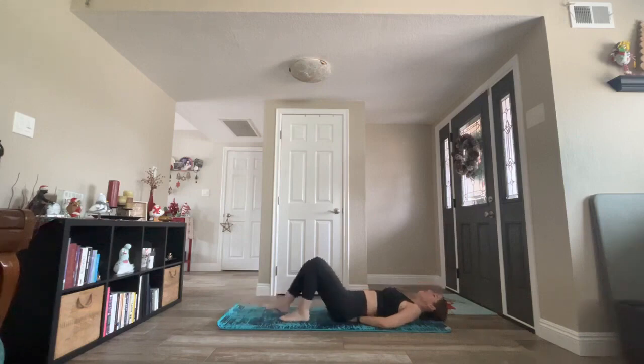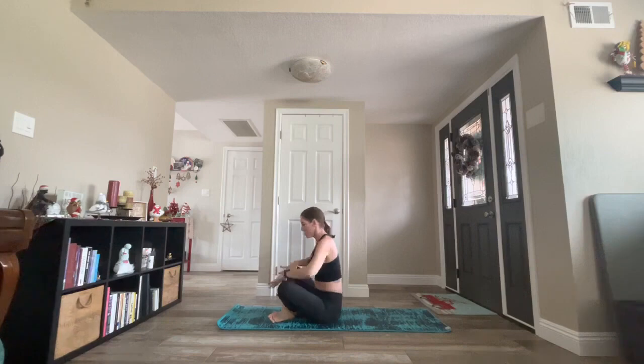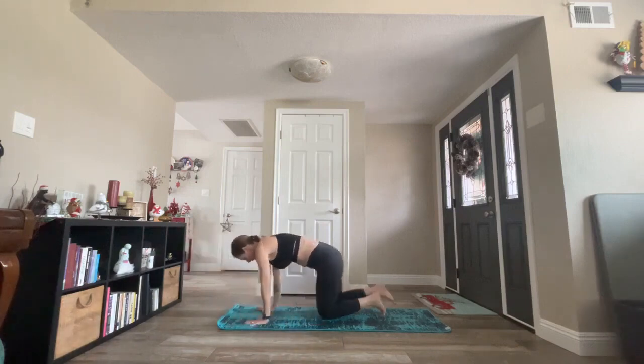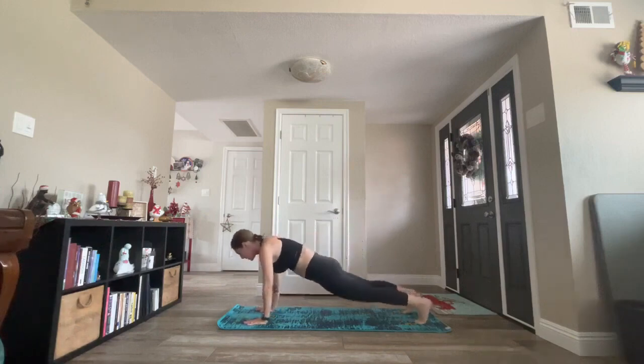Good job. Release your heels. Bend your knees. Release your hands. Nice work. Very nicely done. Hug knees into chest. Grab a hold of your hamstrings. Take a few seated cat-cows to stretch the belly. Kick your legs behind you to downward facing dog. Inhale, hinge forward to high plank. Exhale, release all the way down to your mat.